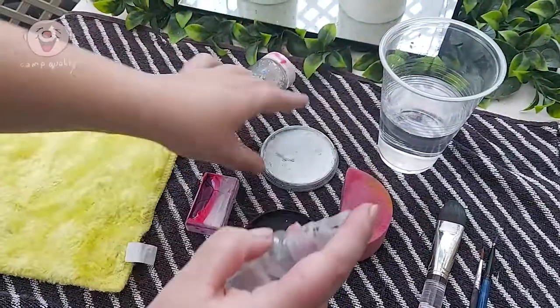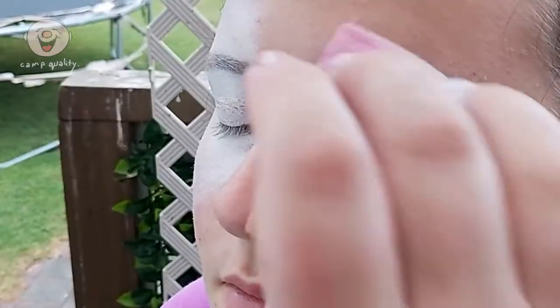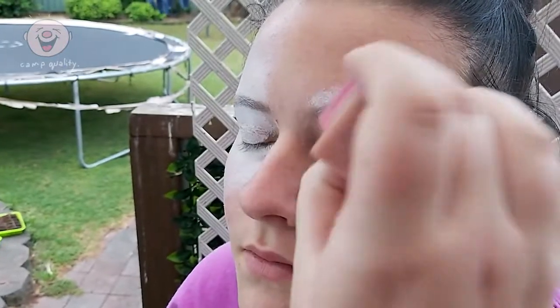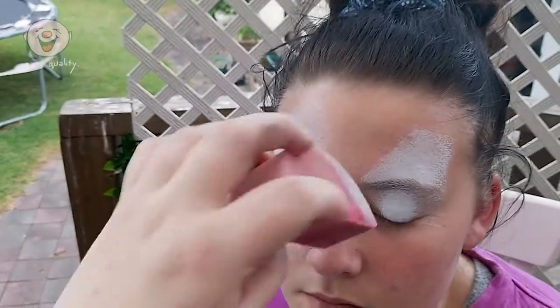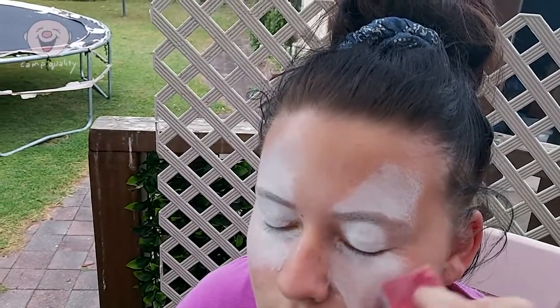To begin, saturate your sponge with white face paint and gently cover the eye area and create the shape of a wing that you like. Make sure you don't have a super wet sponge because you don't want the paint to drip everywhere, especially into the eye. Once you have the white on, take the other end of your sponge that doesn't have any paint on it and use it to smudge out the paint. This will help the wing look less intense and a bit more faded. Do the same with the other side.